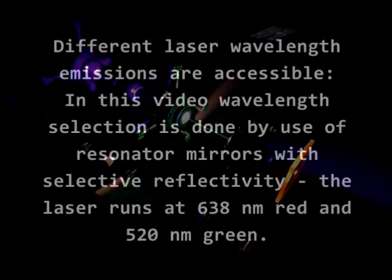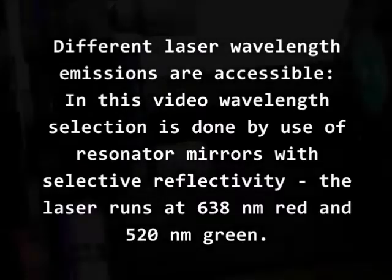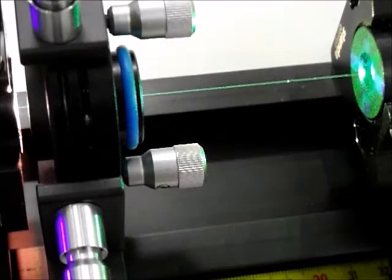Different laser wavelength emissions are accessible. In this video, wavelength selection is done by use of resonator mirrors with selective reflectivity. The laser runs at 638 nm red and 520 nm green.